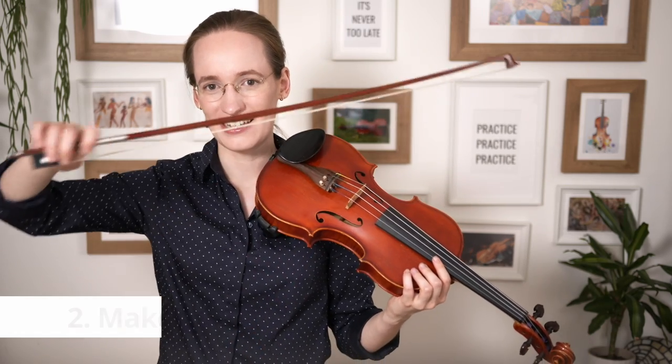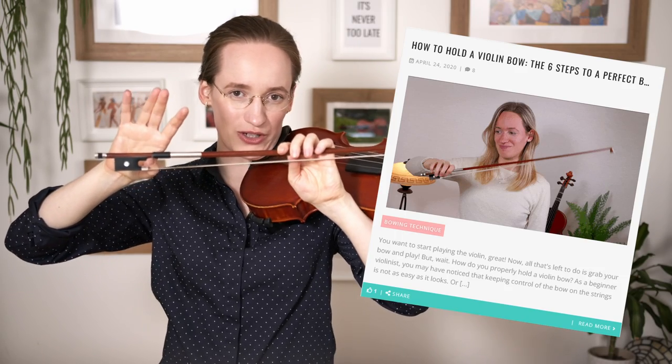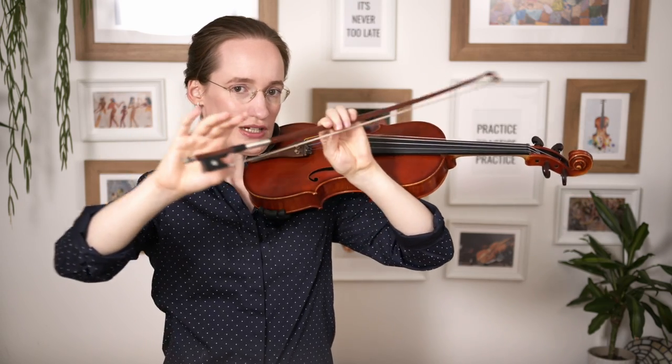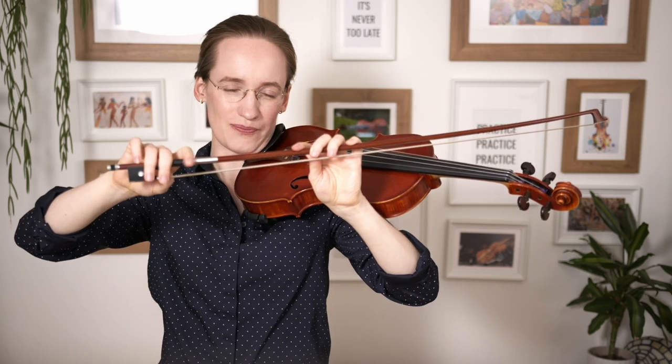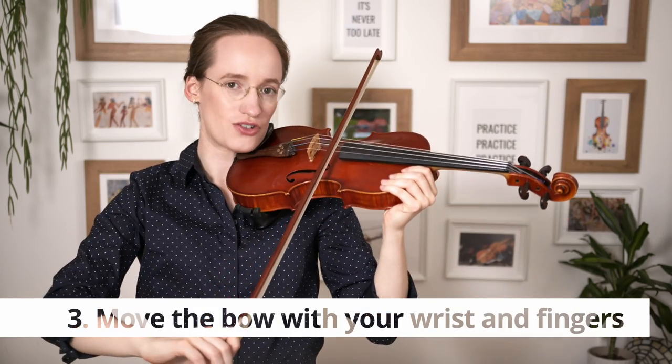The second step is to make sure that you are in the correct bow hold. The correct bow hold looks like this: first of all, make sure to put your thumb here — I have a full video and a blog post with detailed pictures if you're interested. We put our thumb a little bit rounded here, this finger is hiding the thumb, next finger next to it, the pinky finger goes on top rounded, and the index finger goes a little further away or closer to the middle finger depending on what you prefer and what feels most comfortable.